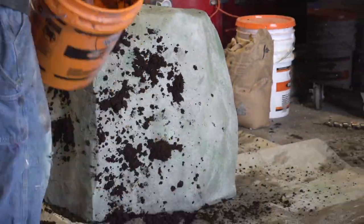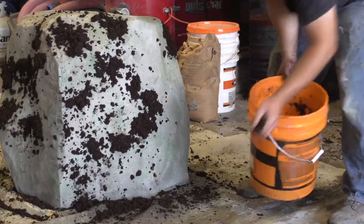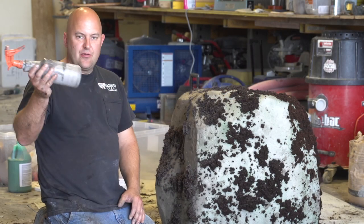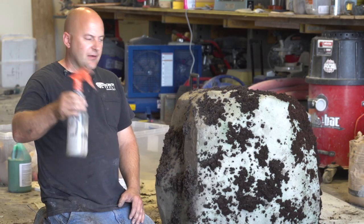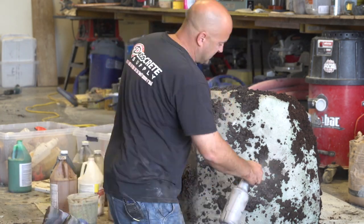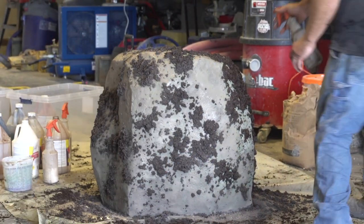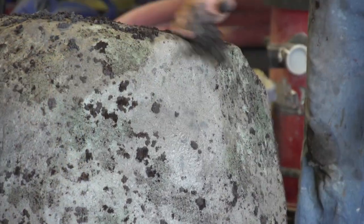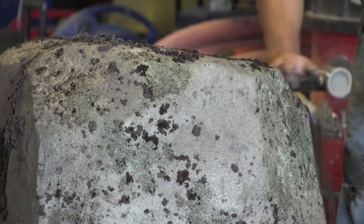Once we've got our peat moss thrown on here — you just want to make it look as random as possible — we're going to take another color of stain and just spray it on everywhere.